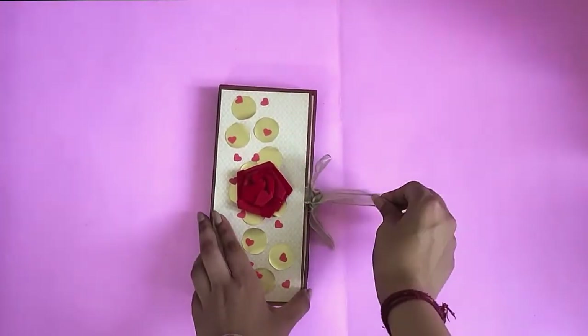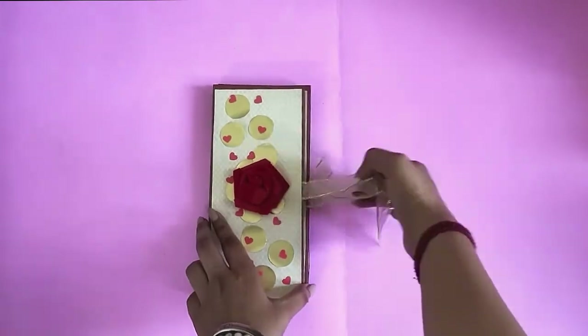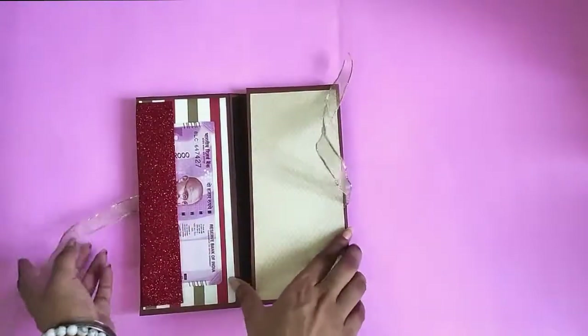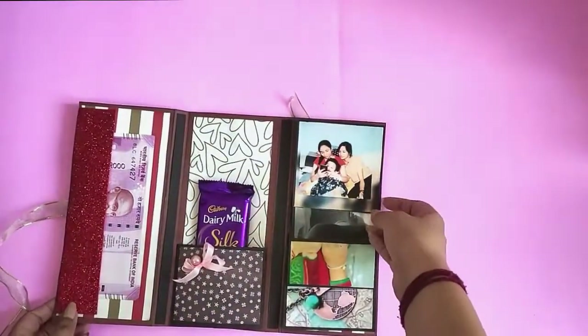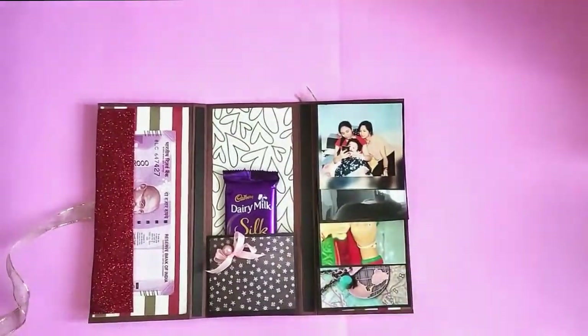Hey everyone, welcome to Art Scoop! Today I decided to create this multi-purpose customized envelope for you guys that you can use at any occasion like Raksha Bandhan, Diwali, marriage, or even baby showers. So stay tuned till the end.